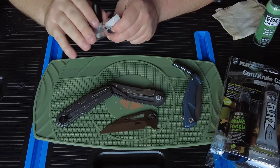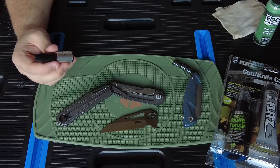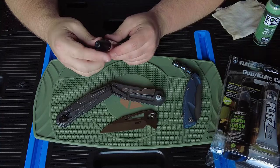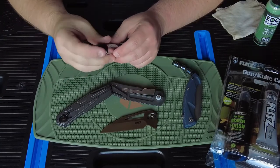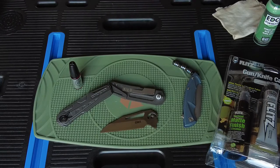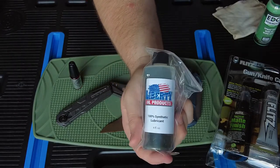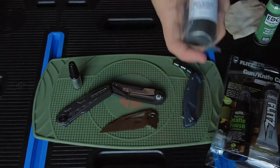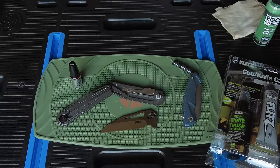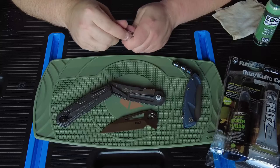I've never used KPL before. I've been using non-petroleum based substances on my knives because I worked on clocks and watches. I use clock and watch oil - I just bought a brand new bottle. I use that for all my brass, clocks, watches, and pocket watches when repairing those. So we'll see what Knife Pivot Lube does.